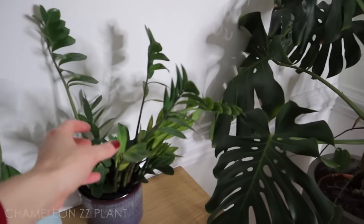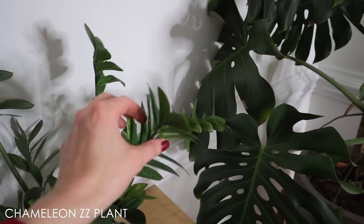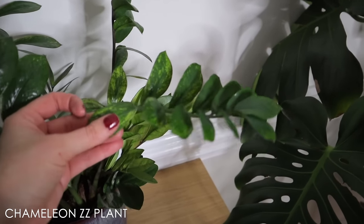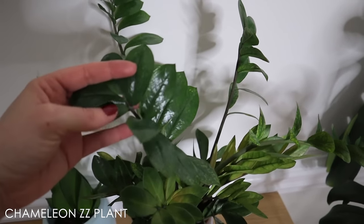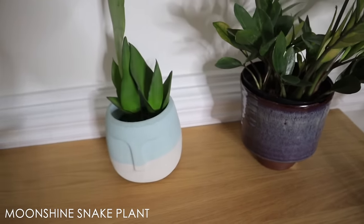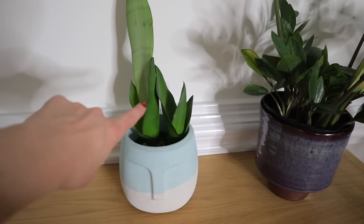This is a ZZ plant — it's the Chameleon ZZ plant, which I think was newer to the market this year. I got it from a big box shop for $20 as part of the Trending Tropical collection. It's one of those uncommon ZZ plants because it has a little bit of variegation, but over time it does get solid green leaves. Absolutely beautiful. This pot I actually found thrifting and I absolutely love it. And then this one is just a little snake plant in a cute head pot — a propagation I did that has just taken off.